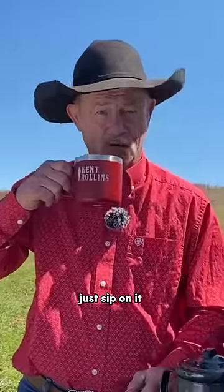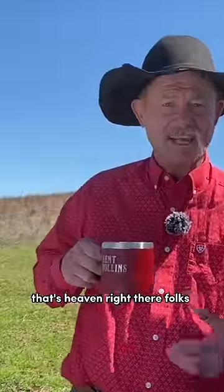Give it a good stirring. Just sip on it. That's heaven right there, folks.